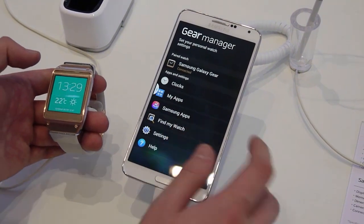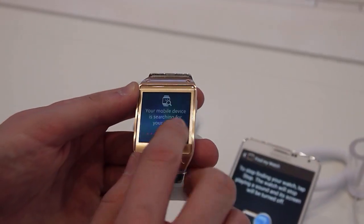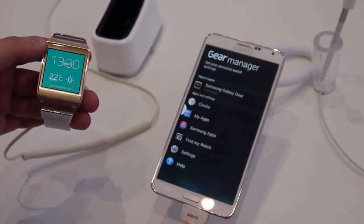Interestingly, we do have a Find My Watch feature. When you tap on that, the watch starts making a noise — you might be able to hear it. To turn it off, you just swipe on the watch.